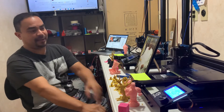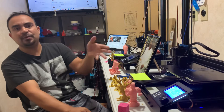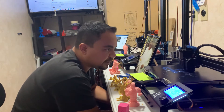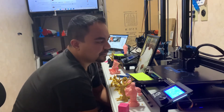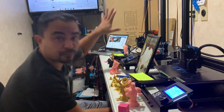People ask why I would want that. Easy — because it works. It prints. It does what you want it to do. It prints PETG as if it was basic PLA — just spits it out. No issues whatsoever, except that one issue, which was remedied.